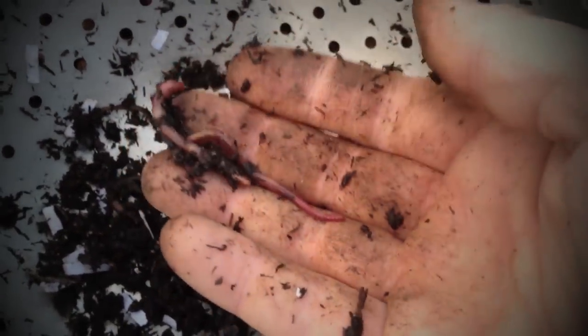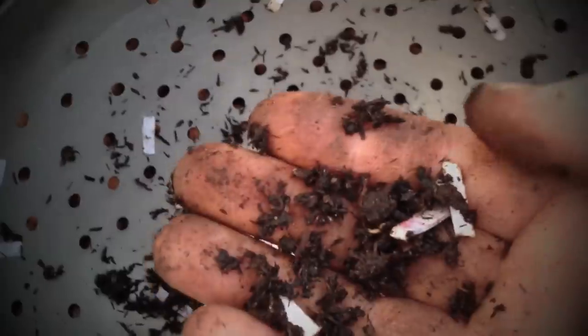People have asked me how many worms should we put into a bed, but it really doesn't matter as long as you put some in. I've got 500 worms here that I'm dividing between three beds. What the worms do is they know how many worms they need in a bed, so they'll either die off or reproduce and you'll end up with the perfect amount. About a hundred per bed would probably do to start off with.